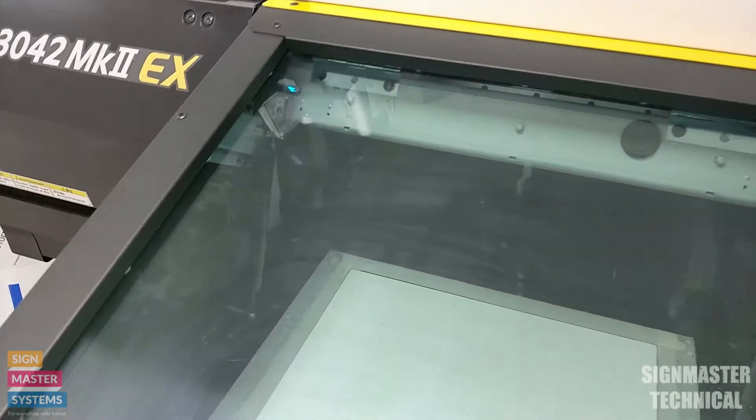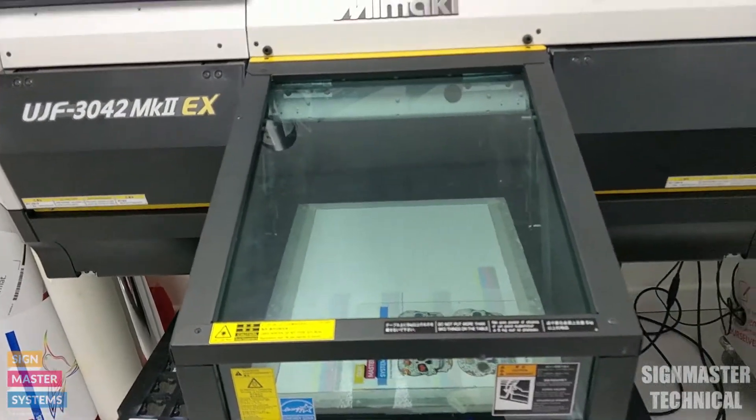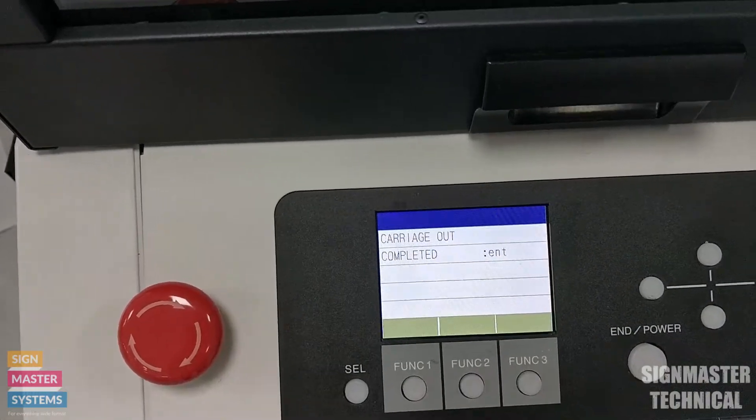What that does now is it brings the carriage out to the left-hand side of the machine. It's now on the other side and the screen says carriage out completed.